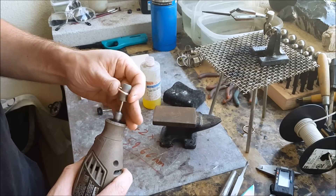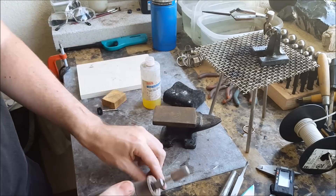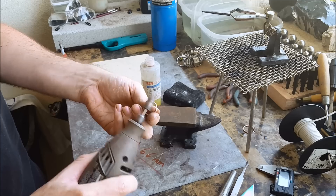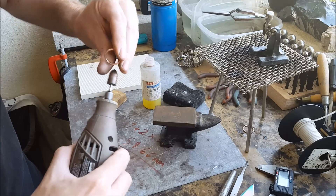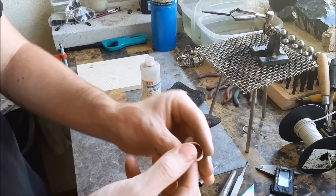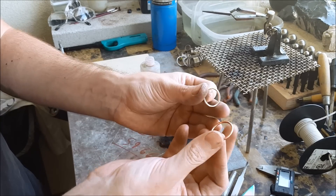The order you're going to want to go in is yellow, green, and blue, and then a buffing wheel with buffing compound. Alright, and here we go — this should be pretty much done and nice and shiny all over.